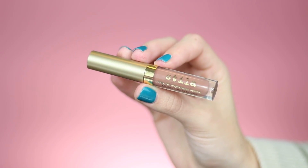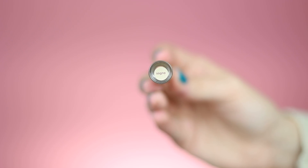The last shade you get in this set is Sogno — I don't know why they make these names so hard to pronounce — but it's just a more brown-toned nude. This wasn't really my favorite just because I don't really like the way that it looked on my skin tone.